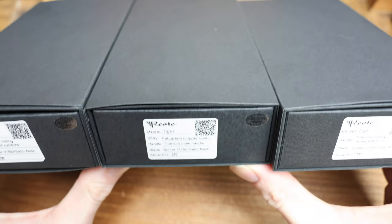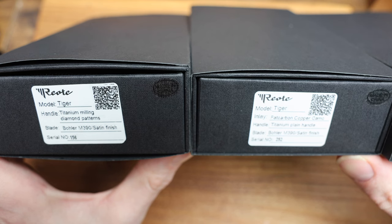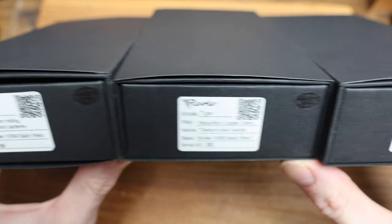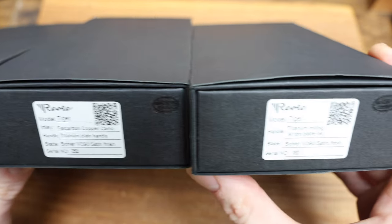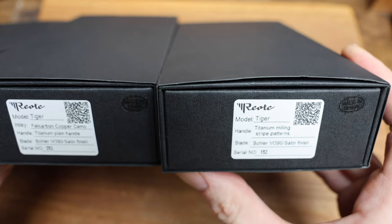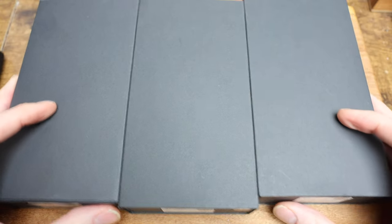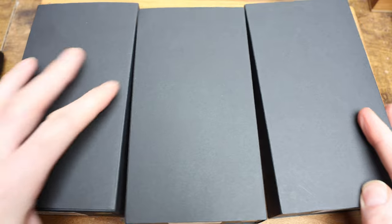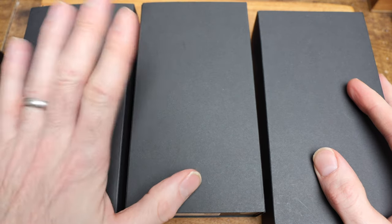Model wise, left to right: Tiger diamond pattern, Tiger fat carbon copper camo, and the last was a stripe pattern. So there's all three. Not sure which one will be on the site here pretty quick, but anyway, these are the three.